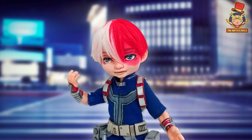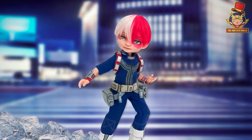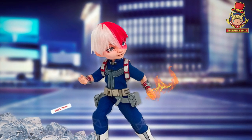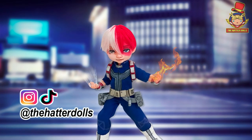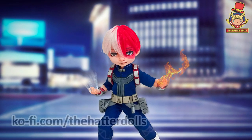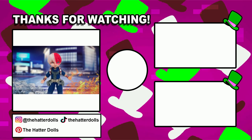From now on I will start working on my new projects, starting with the Spy x Family repaint series, continuing with Anya Forger. Thanks for watching this video — like, comment, and subscribe to my channel for more content like this. And don't forget to follow me on my other social media as TheHarderDolls. The link to my Ko-fi page is in the description, so if you want to buy me a Ko-fi, I would really appreciate it. And don't forget to watch the video of Harley's Dollhouse — her Bakugo doll is literally a bomb. That's all for today, guys. My name is Eric, and I'll see you next time. Bye!